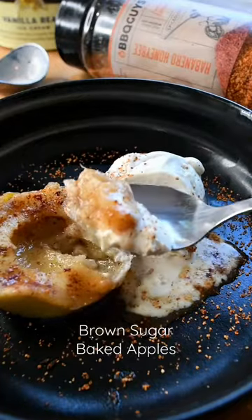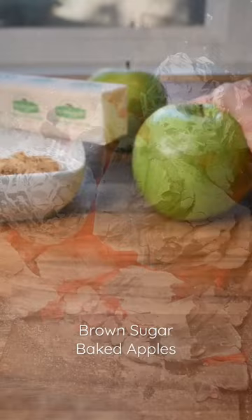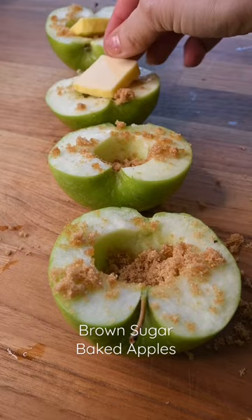These brown sugar baked apples are the perfect thing to make if your grill is still rolling from dinner and you probably have all the ingredients on hand. I love using a tart Granny Smith apple, load it with butter, brown sugar, and a little bit of cinnamon.